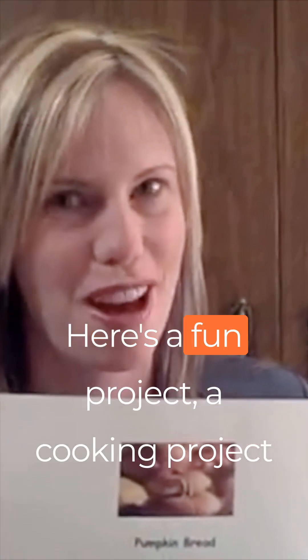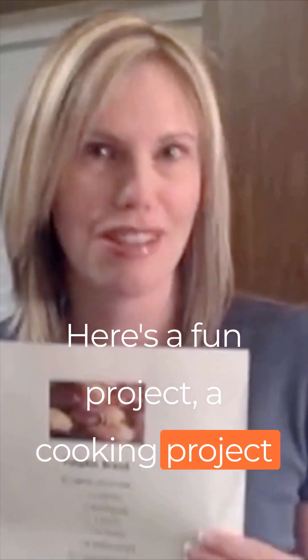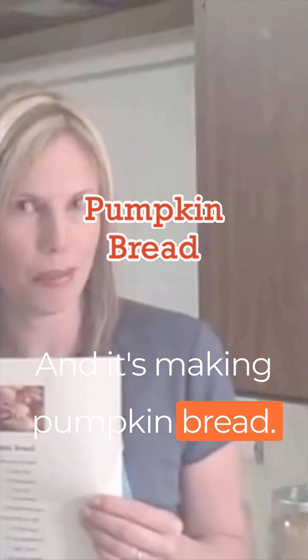Hi there. Here's a fun project — a cooking project you could do with your child, and it's making pumpkin bread.